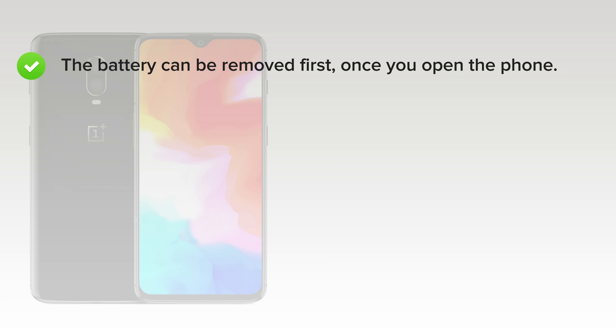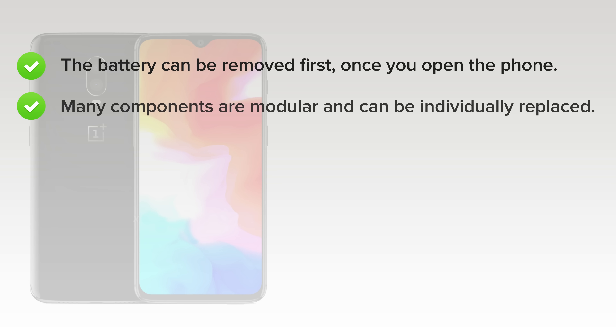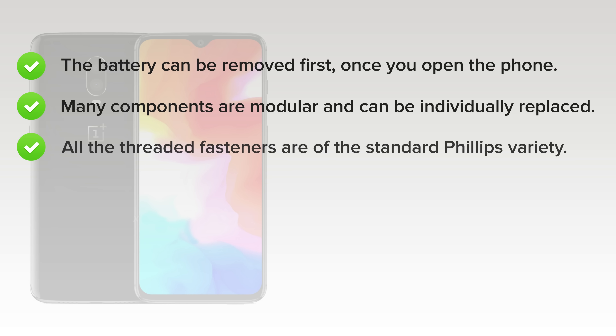On the upside, the battery can be removed first once you open the phone — it's only lightly adhered and comes with pull tabs for easy removal. Many components are modular and can be individually replaced, and all the threaded fasteners are of the standard Phillips variety.